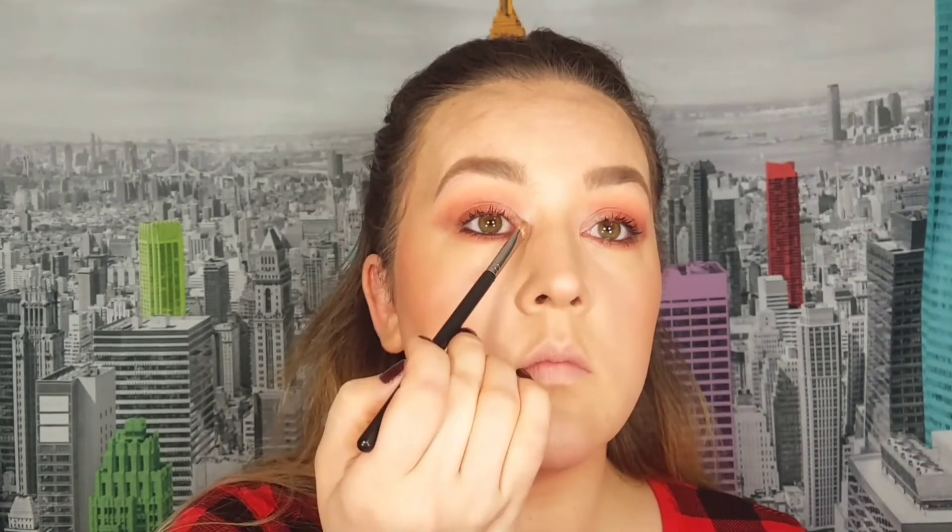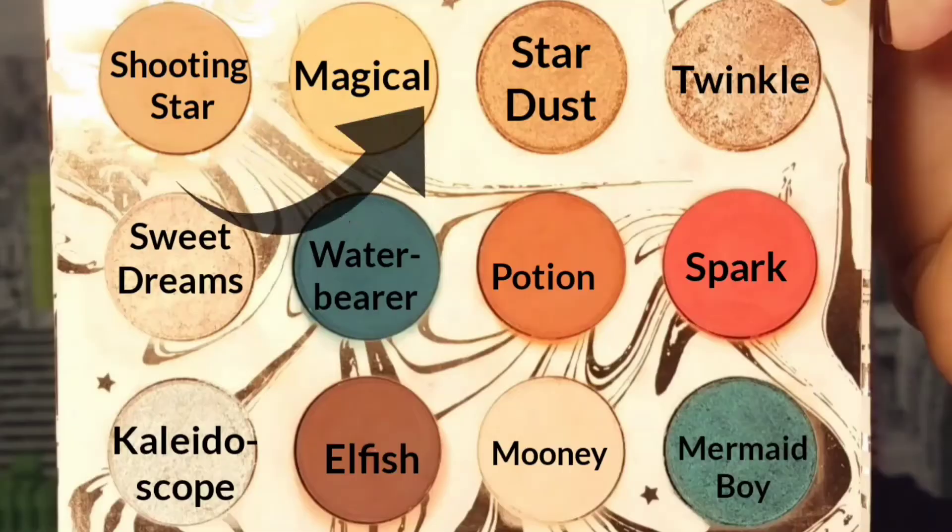For my inner corner highlight I take the shade Kaleidoscope and apply it to my inner corners, going a little bit onto my lid. Then I take the shade Sweet Dream and highlight the very arch of my brow bone — such a pretty color. And that is it for this look.